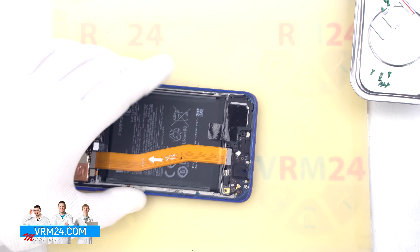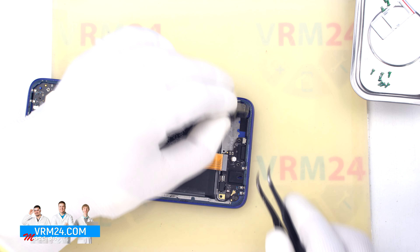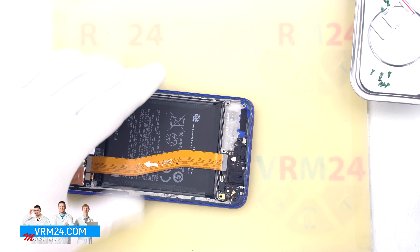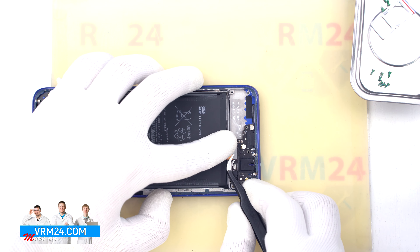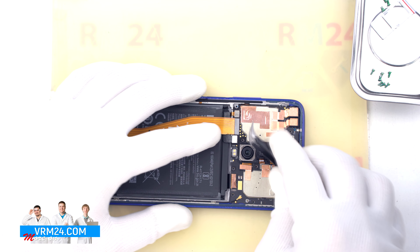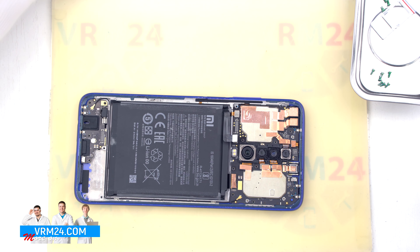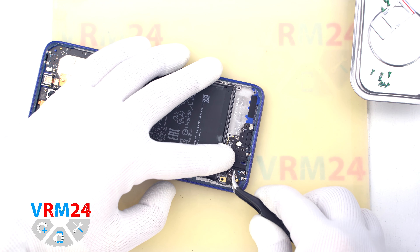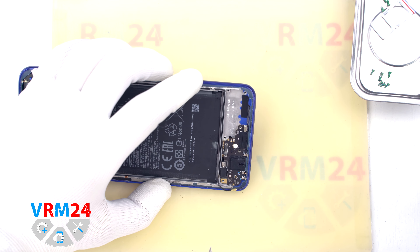We also detach the loudspeaker — gently hook it by the edge, lift it up and remove it. Then we disconnect the connectors of the interboard cable and put it aside. The direction to the motherboard is indicated on the interboard cable. We disconnect the coaxial cable connector and turn the cable aside so that it doesn't interfere with us.